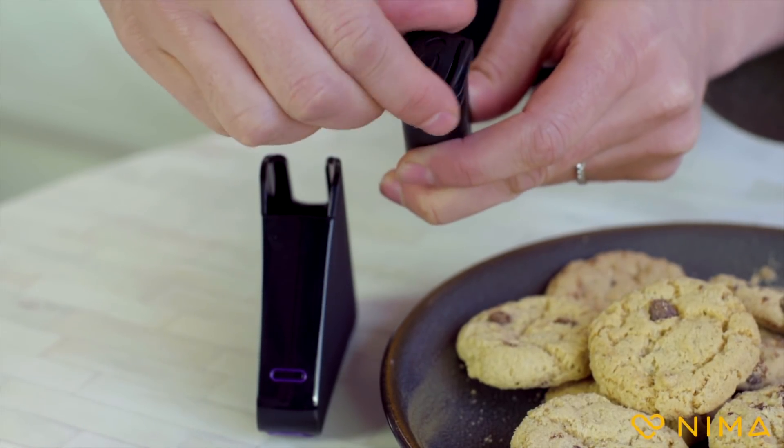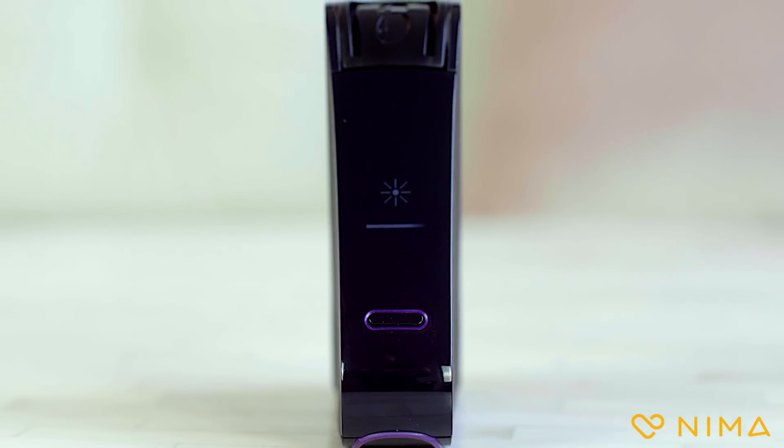The next step grinds the food. Keep twisting until it's closed. Now insert the capsule into NEMA. Press start. NEMA does the rest.